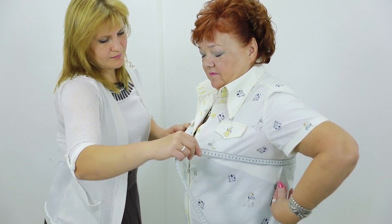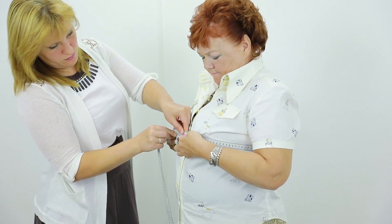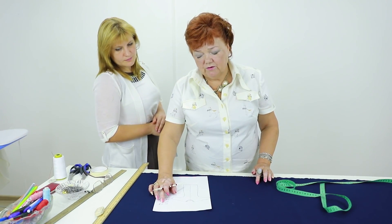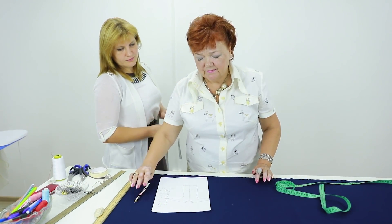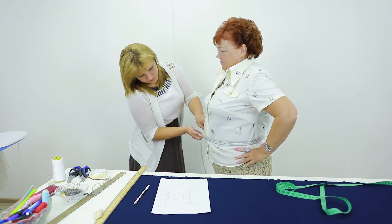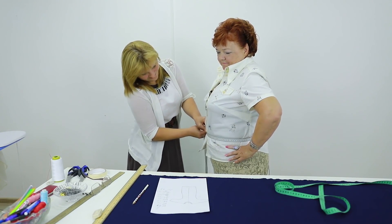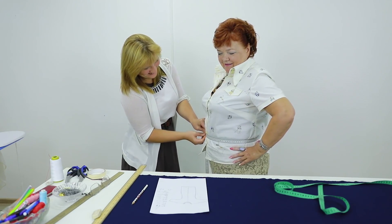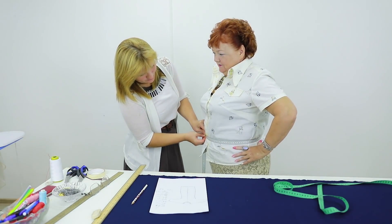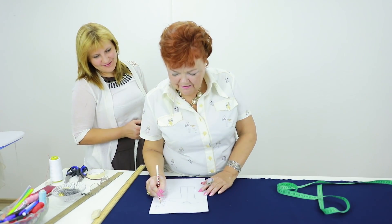The first measurement is the bust. My bust measurement is 118 cm, so I write down that one half of bust is 59 cm. The waist is 104 cm. Can you breathe? Yes, I can. I write down that one half of my waist is 52 cm.